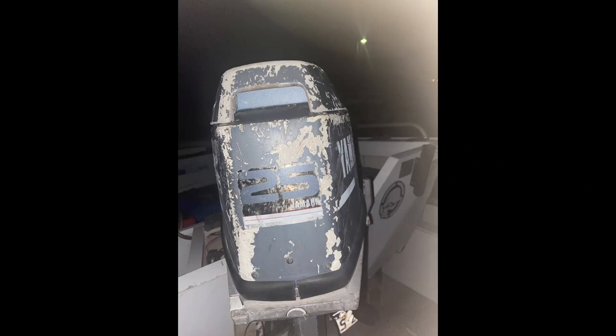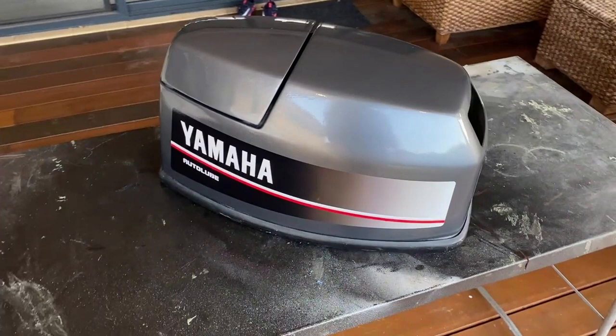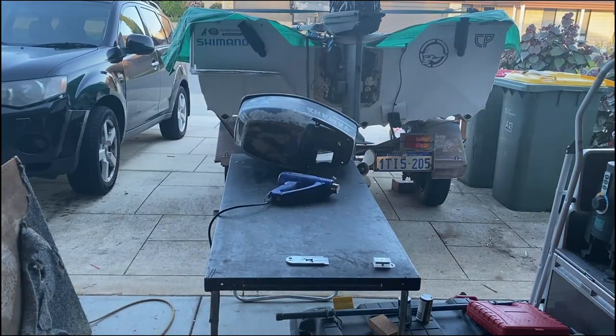Welcome back to part three of the Brimboat restoration. This is all about the cowling — very simple techniques, very simple way of doing it. If your cowling is a little bit scratched, a little bit terrible, you can do it. Just have a little watch of this video, it's so simple.